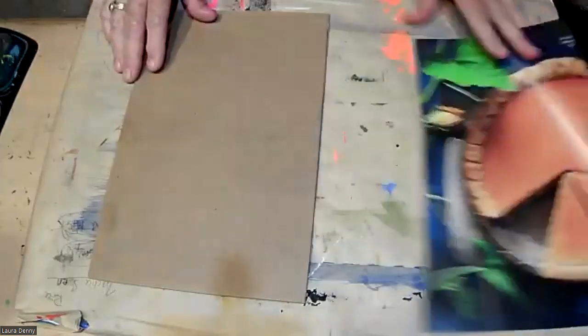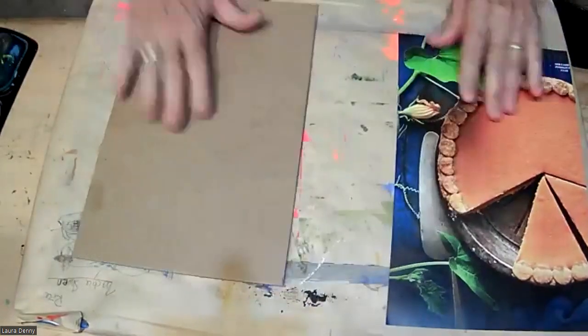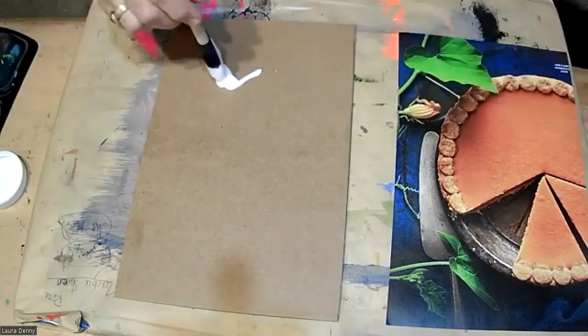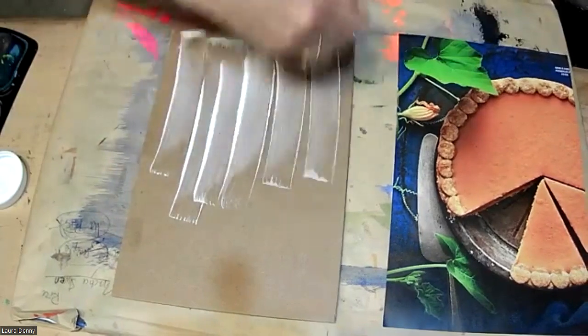The first step is, if I'm using a magazine image, I want to glue that to a piece of cardboard. I need it to be sturdy.